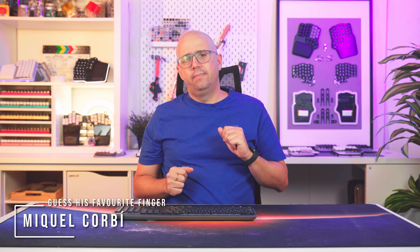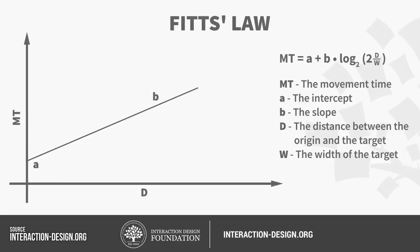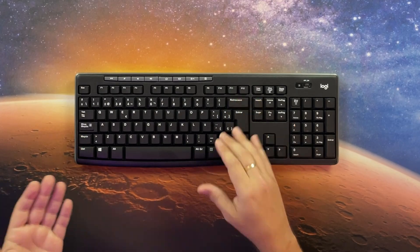The reason behind the spacebar design lies in Fitts' law, a UX principle that states that the time to hit a target depends on its size and distance. That explains why keys like Enter, Shift, or Backspace are larger — we use them often, and they are farther away.